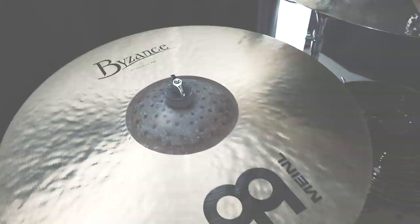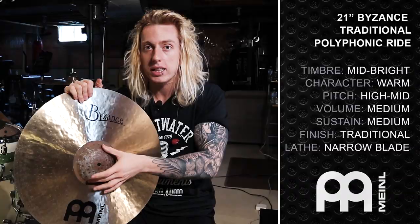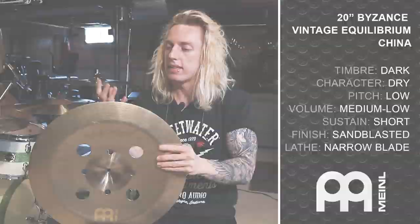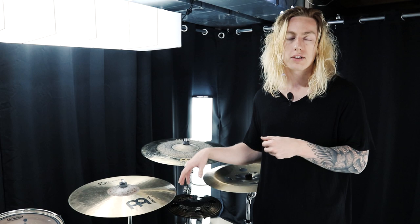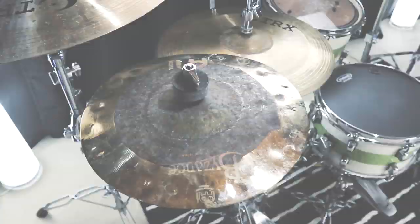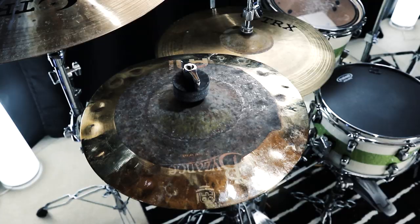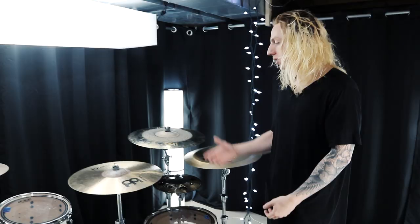Moving on, there's my Byzance 21-inch Polyphonic Ride. I unboxed the Polyphonic Ride and the Equilibrium Ride in the same video and then reviewed both, where you got to hear them isolated. You can find those videos in the description below. The last Meinl addition since the first kit tour is a 10-inch Byzance Dual Splash — pretty much it for the new cymbal additions.